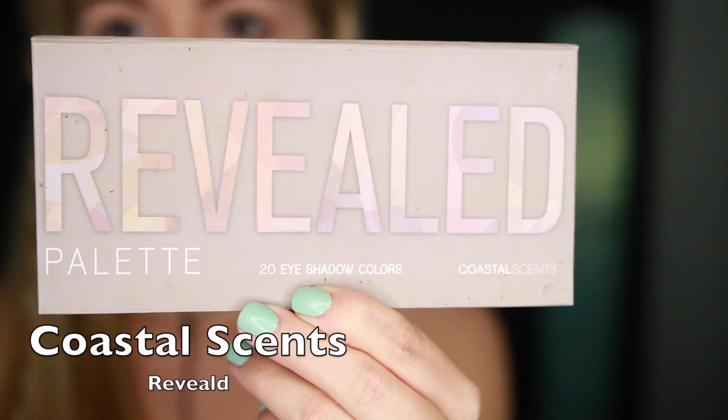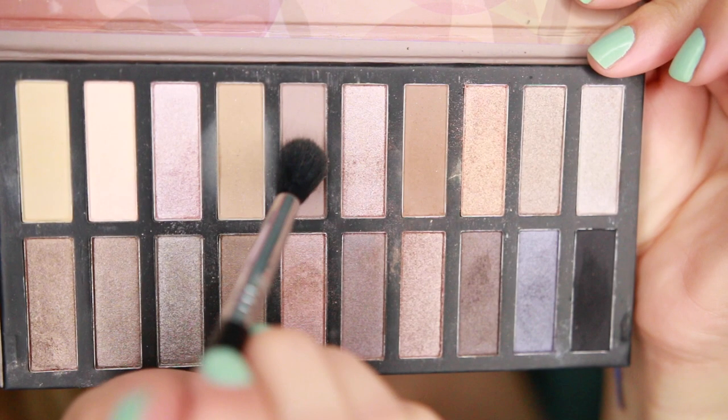Now I'm going to use this Reveal palette from Coastal Scents and I'm going to take this grey shade and I'm going to be applying it directly into my crease in wiper motions, back and forward, back and forward, and concentrating the color mostly in the outer part in circular motions.